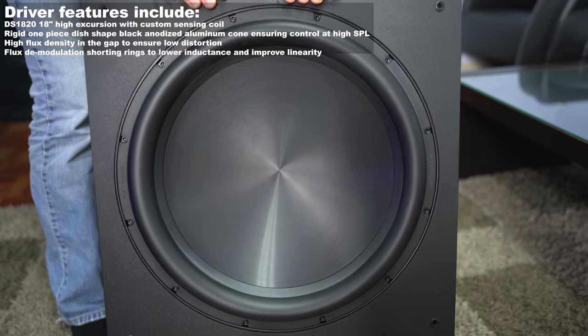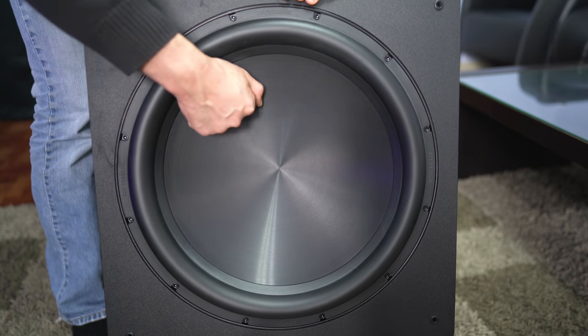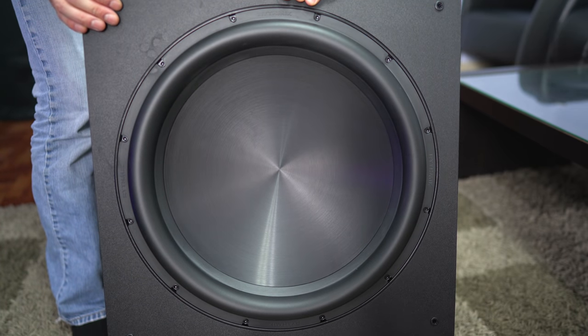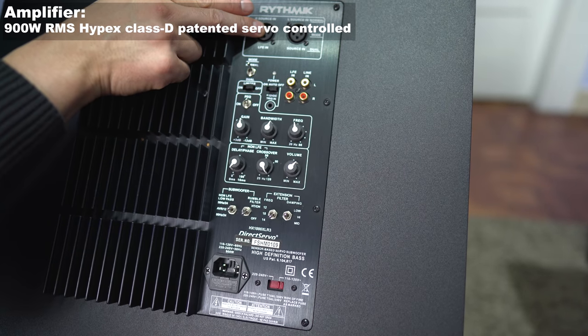As the model number would imply, this has an 18-inch driver made out of aluminum — and yeah, it's stiff. Around the back is the 900-watt Hypex Class-D amplifier.